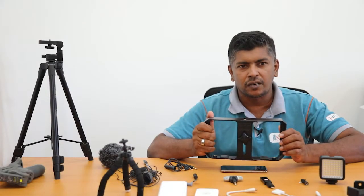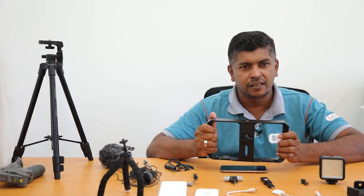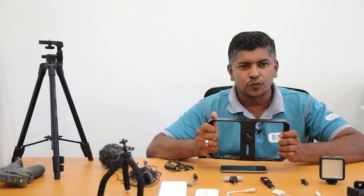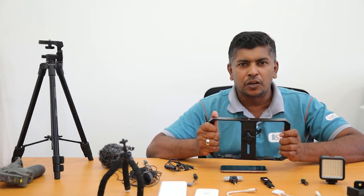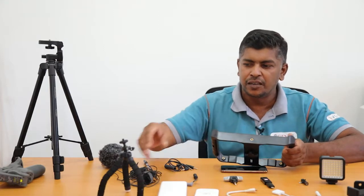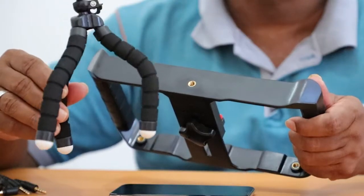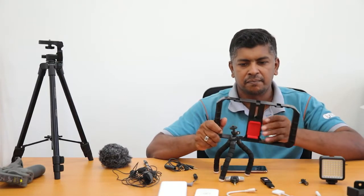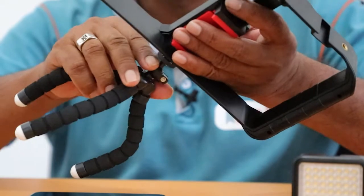If you want to take a long interview, this is not sufficient because you can't keep holding this for hour after hour. So we need some tools or gadgets for long interviews. For that I would recommend using this mini tripod — you can connect this grip with this mini tripod.